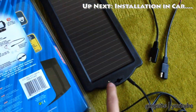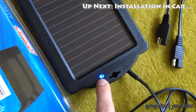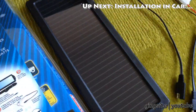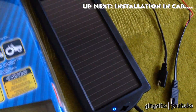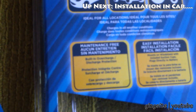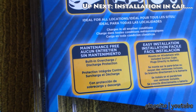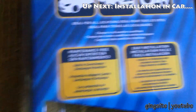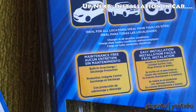You know it's working when this blue light here starts blinking — it means that it's getting sunlight. According to the package, it has built-in overcharge and discharge protection, and it's also maintenance-free and shadow-proof.